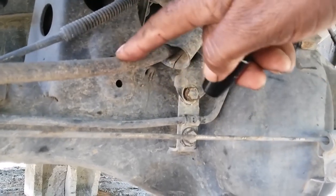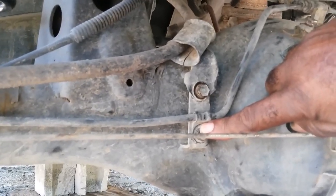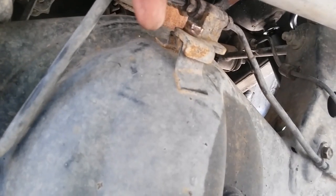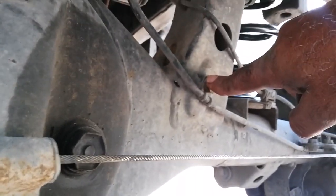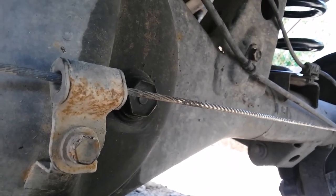You take out this bracket — that's the hand brakes. You take out the brake line, which is also a 12. You disconnect this one here, which is also a 12, and you also disconnect that line. Once you've done that...